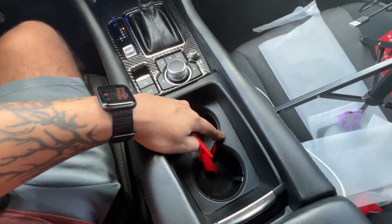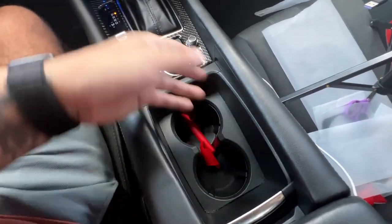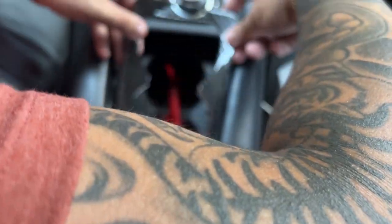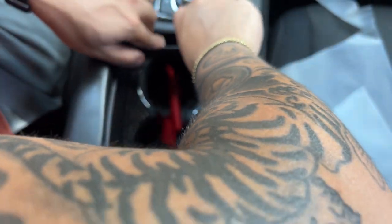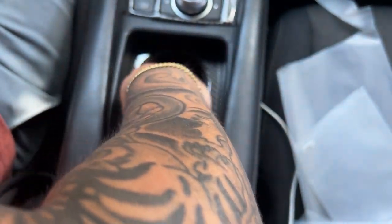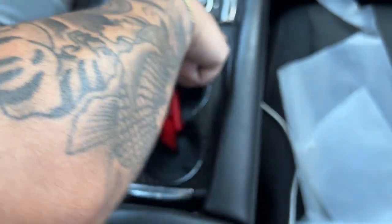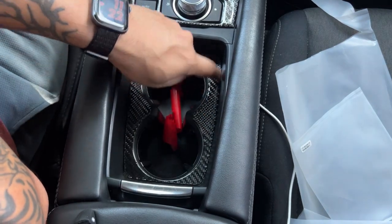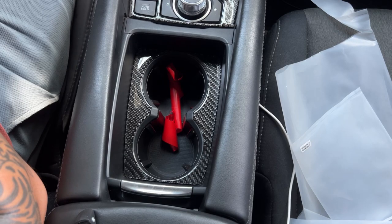I'm not even gonna lie, I was really surprised they sent one even for this part. We're gonna put that on right now. I usually keep this closed but I'm probably gonna keep it open now just because I'm gonna want to see the carbon fiber. It's the little things — look at that fitment though, that fits perfect. I love it.